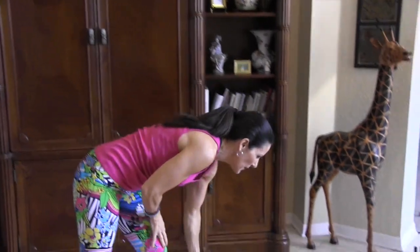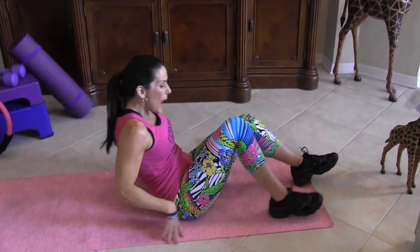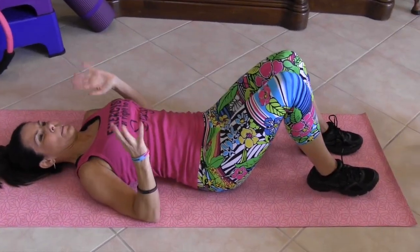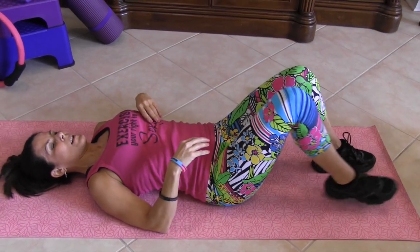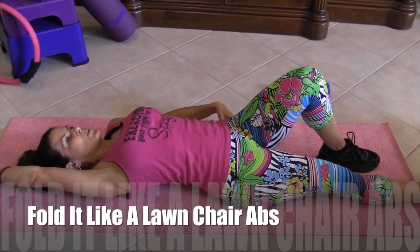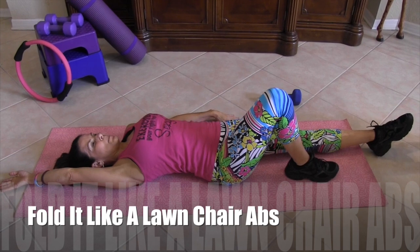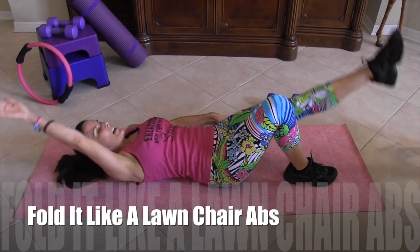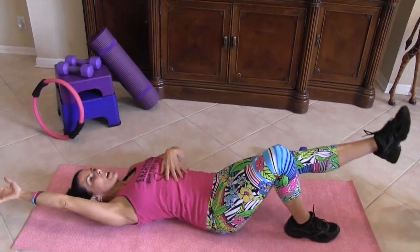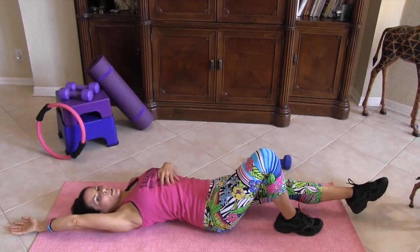Excellent. Alright, I'm going to put that down. We go back down to the mat for our last 20. We have already done so many ab crunches and twists and bends. What we're going to do is — I call it fold it like a launch — 10 on each side. Opposite arm to opposite leg, going up and crunching in the middle. Squeeze those abs. Here we go.